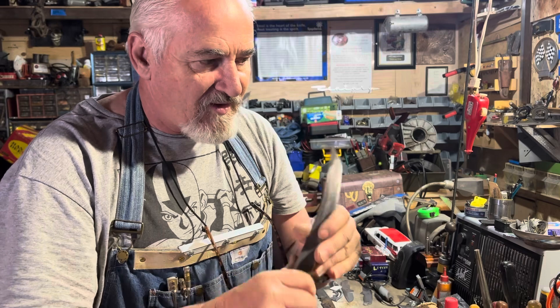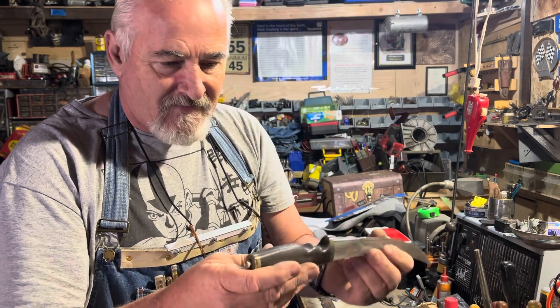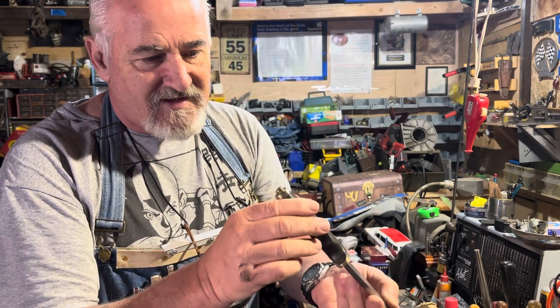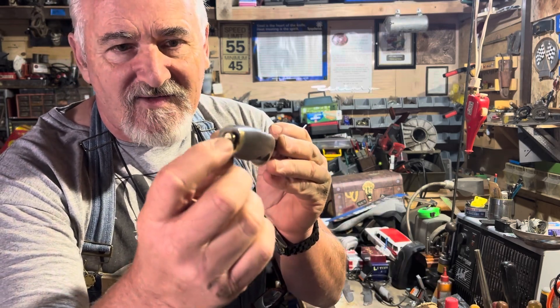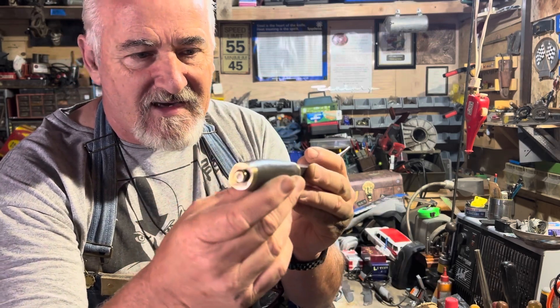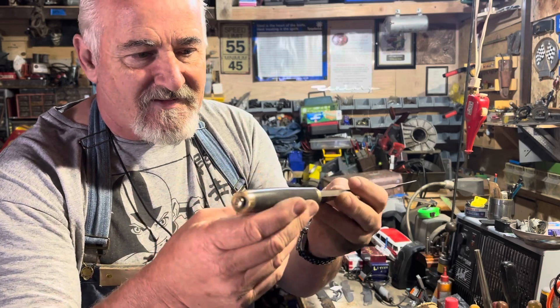You can see the thread right there coming through the nut on the back, and it is a round nut — so it's not going to be a problem.